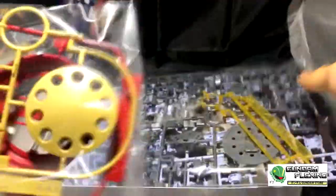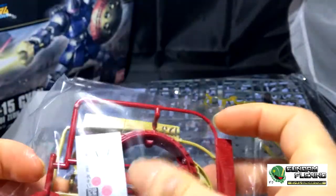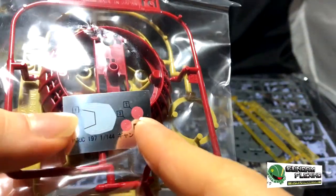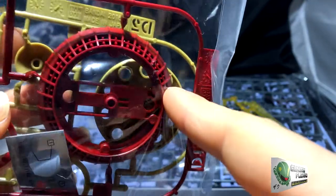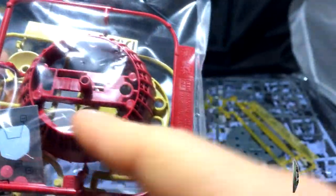Here is the second bag, and it looks like it's primarily his shield. Looking at the stickers, his eye is going to be a sticker. But the shield — the circular part of the shield — the red is quite detailed. I believe these are supposed to be individual missiles.